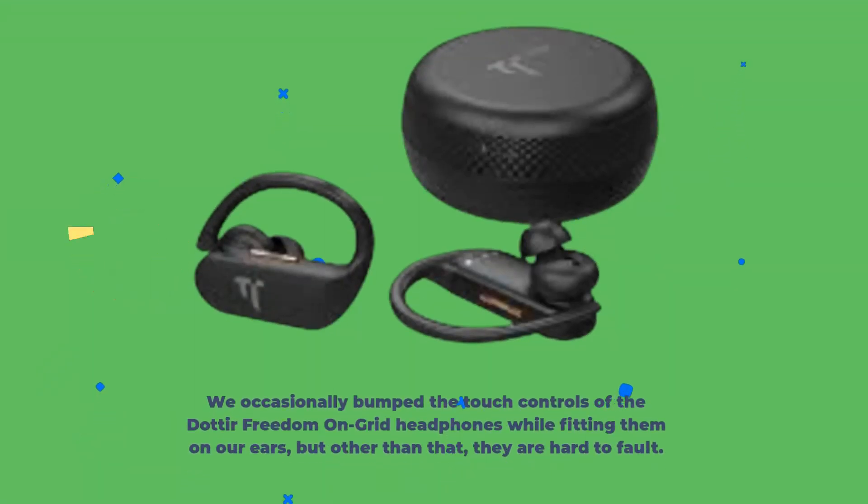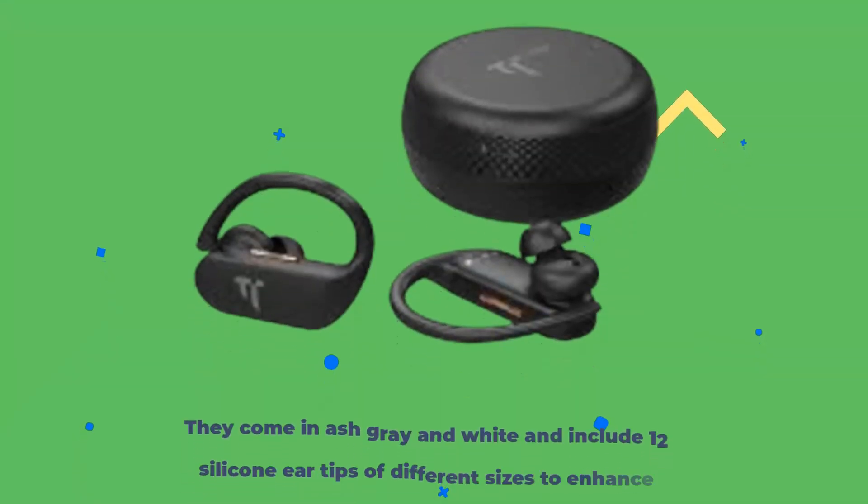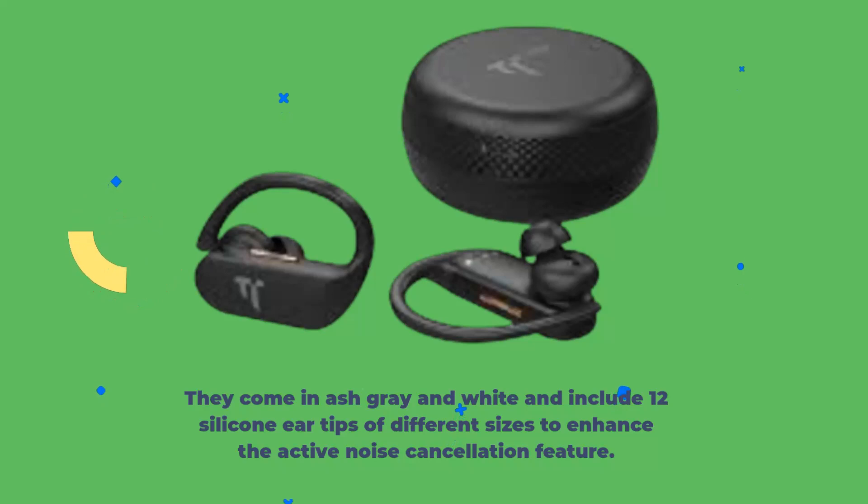We occasionally bumped the touch controls of the Dotira Freedom on Grid headphones while fitting them on our ears, but other than that, they are hard to fall off. The Dotira Freedom on Grid headphones are inspired by Beats PowerBeats Pro with their hook-over design. They come in ash-gray and white and include 12 silicone ear tips of different sizes to enhance the active noise cancellation feature.